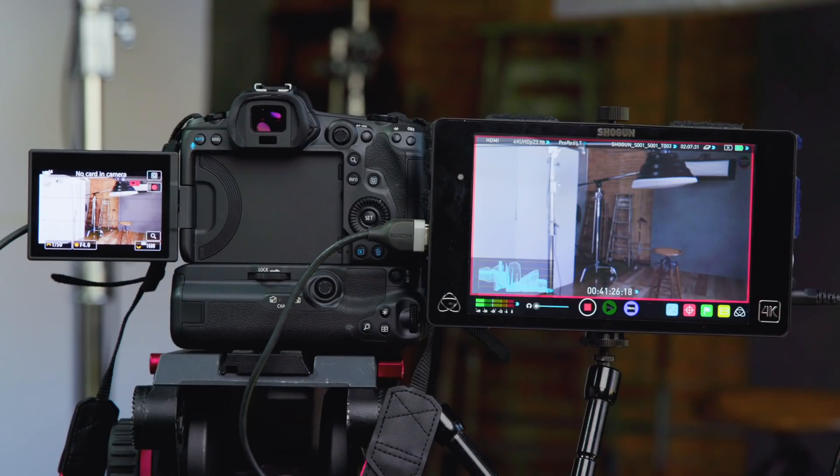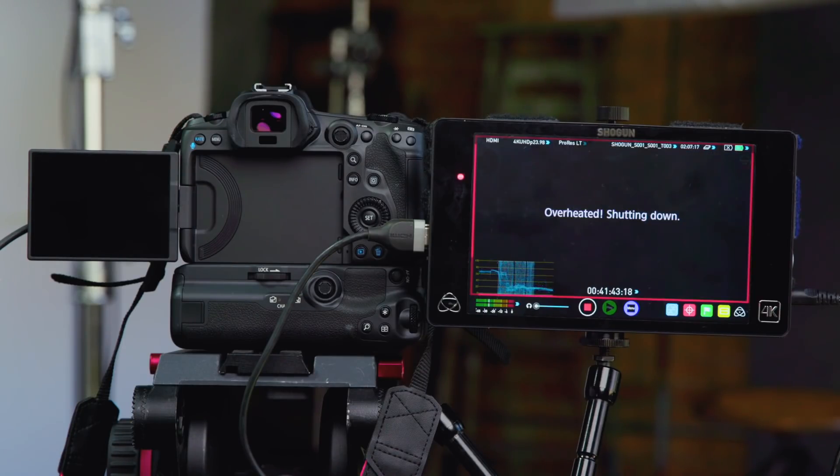After I recorded and edited this entire video, I realized I forgot something, so I set up my camera and did another test — this time with the screen on the entire time and no cards in the camera. The camera overheated after 41 minutes and 46 seconds. From all of these tests, leaving the screen on does seem to be a factor in overheating, but it doesn't appear that having a CFexpress card alone inside the camera causes the problem. I was able to get about 90 more seconds of internal recording with an SD card over the CFexpress card.